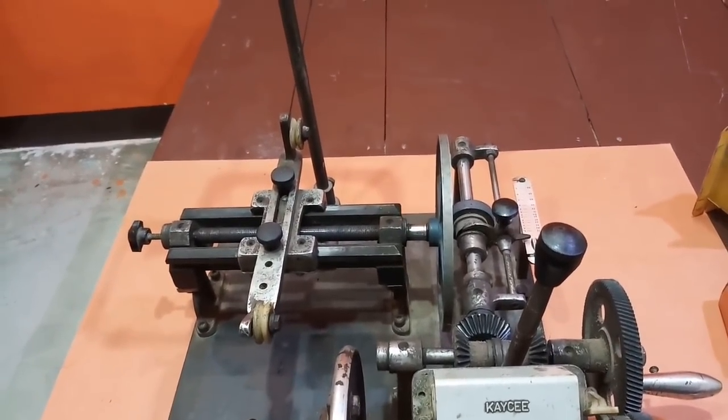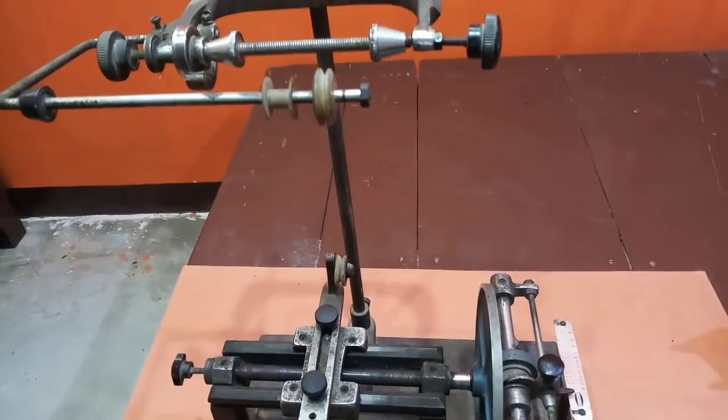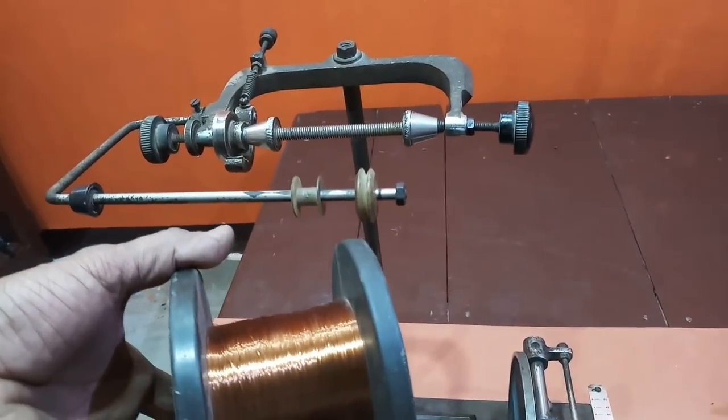Hello Dosto. आज मैं इस winding machine के बारे में बतलाऊंगा, कि आप winding किस तरह से start कर सकते हैं, यानि इसमें हमें इस wire को किस तरह से set करना है।